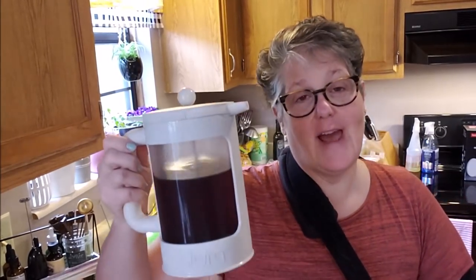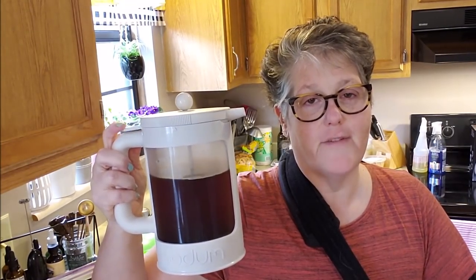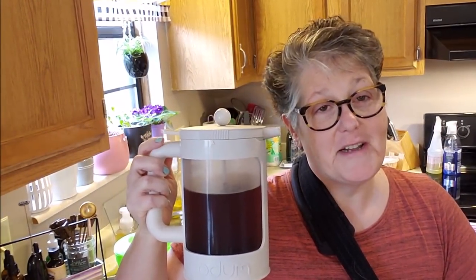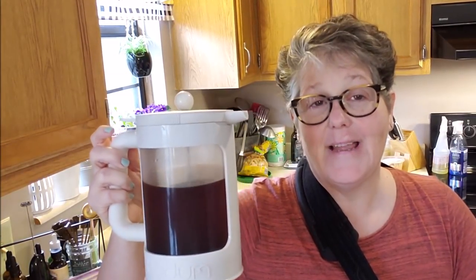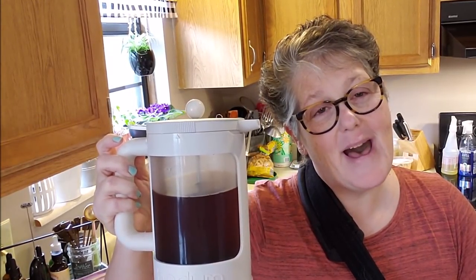I would definitely highly recommend the Bodum Cold Brew Coffee Press — it's amazing. I won't store my coffee in this, though you can. I want to wash it out and clean it up. But yeah, if you like cold brew coffee, I highly recommend the Bodum. Alright everybody, have a good one — talk to you later, bye!